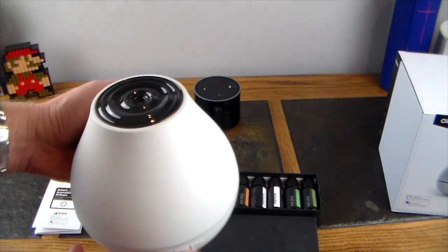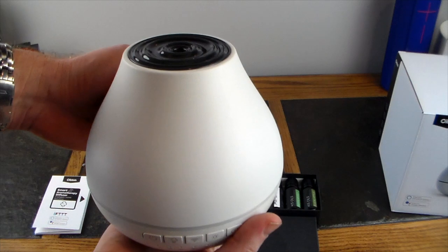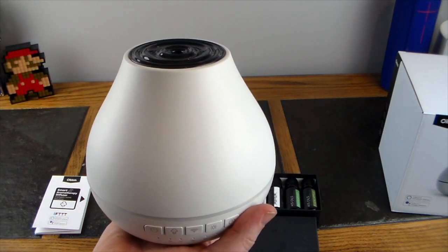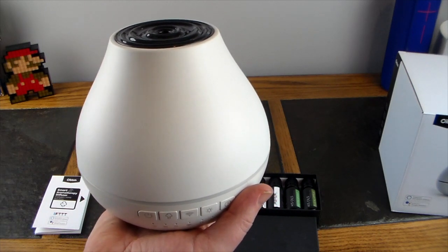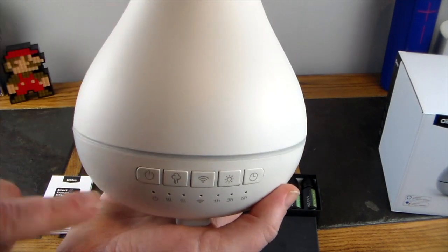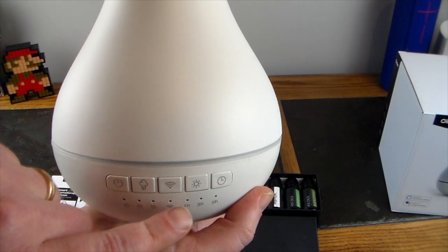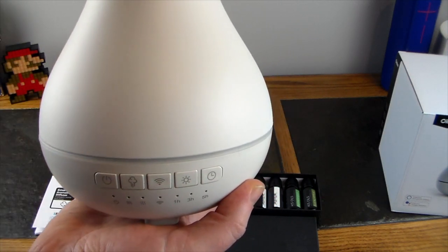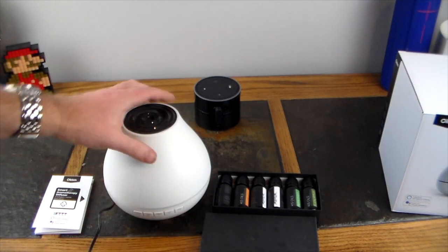The diffuser is not very big — here's the palm of my hand for scale. It's great for a desk, a nightstand by your bed, or a spa — just a perfect aromatherapy size. It has some buttons down here: power, mist, Wi-Fi to get it on your network, LED, and a timer.